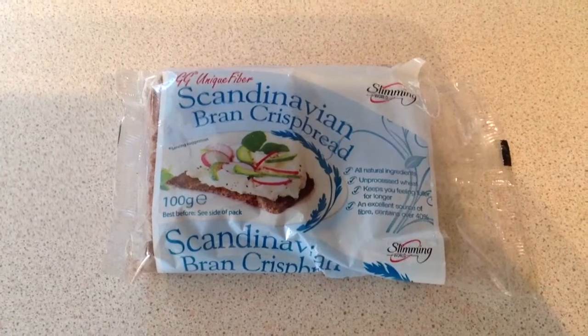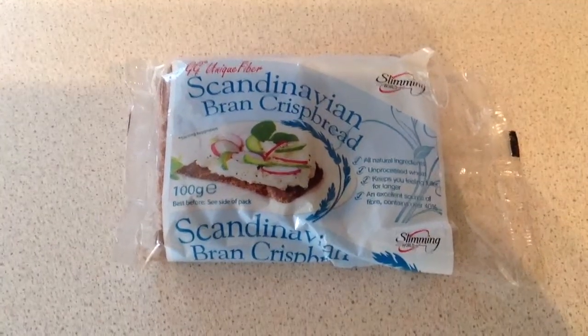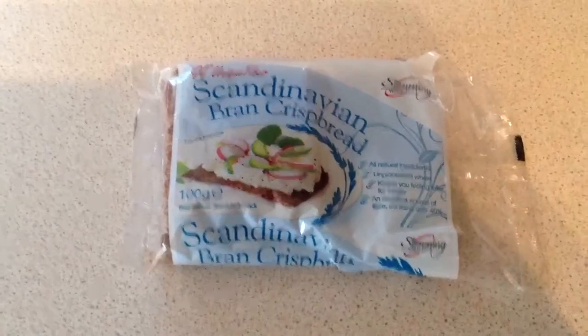Okay Slimming Worlders, this video is about 10 different ways you can use Scambran.